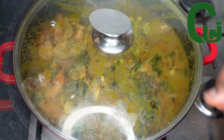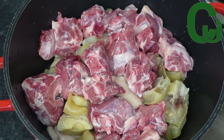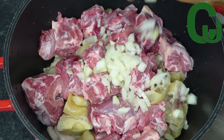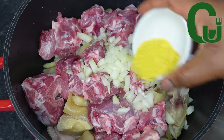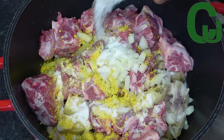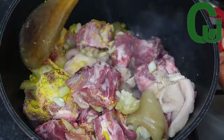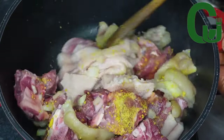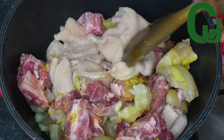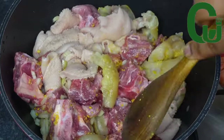First you want to cook your proteins. I'm using goat meat, pre-cooked cow foot, and stripe. I will add my chopped onions for seasoning, seasoning cubes, and salt. I will stir very well to combine and allow it to cook for about 75 percent.